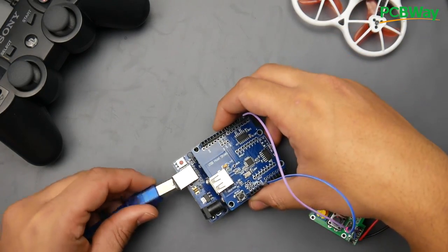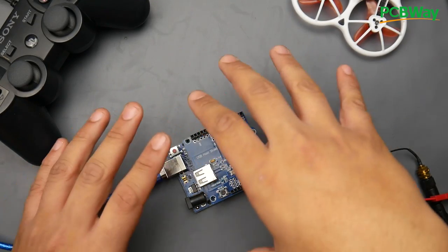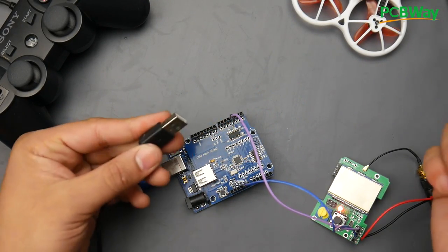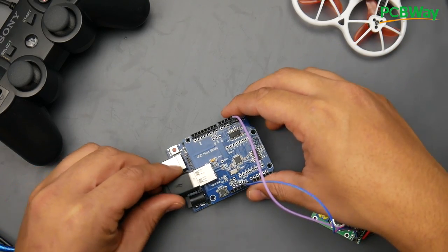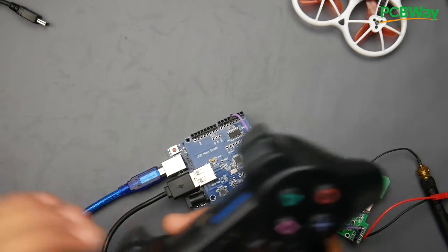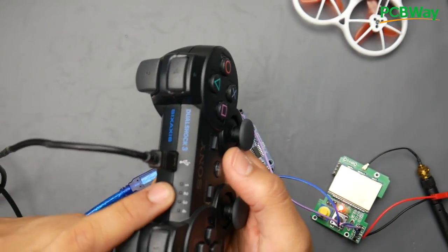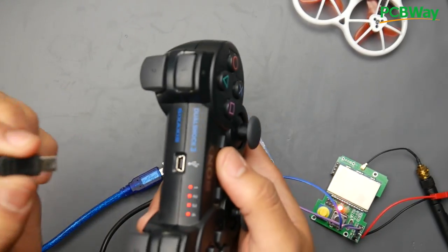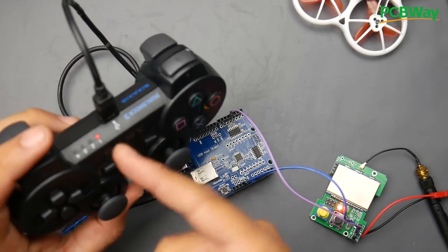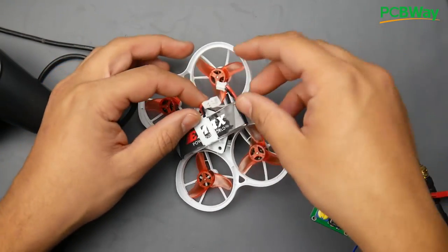After you flash the code, apply power to the Arduino, then connect the PS3 controller. It also works via Bluetooth if you have a Bluetooth USB dongle, but I'm connecting it via wire. When you connect the controller, the LEDs might not light up immediately — just remove and reinsert it and you'll see it blinking to confirm it's on.